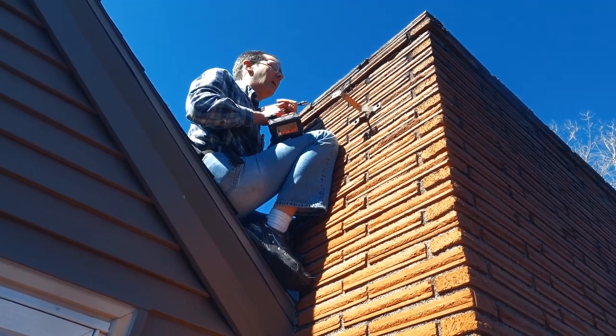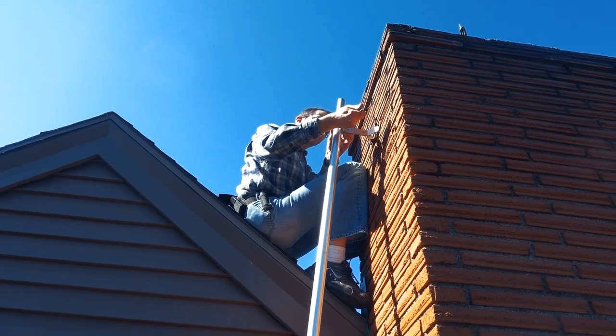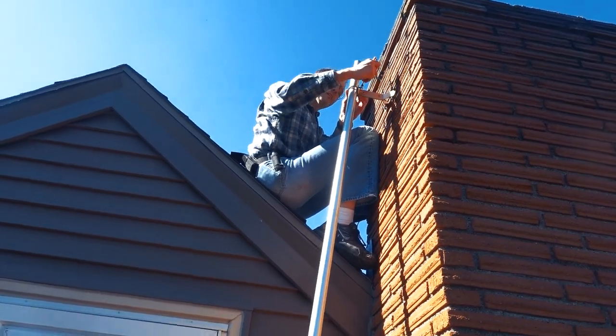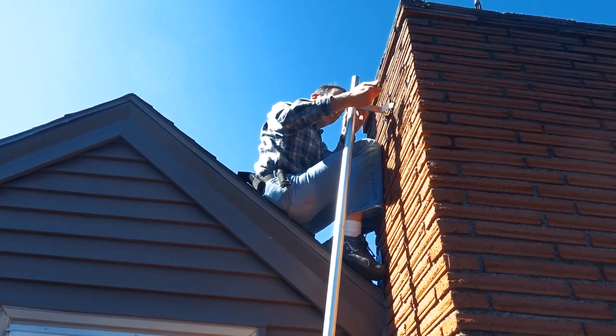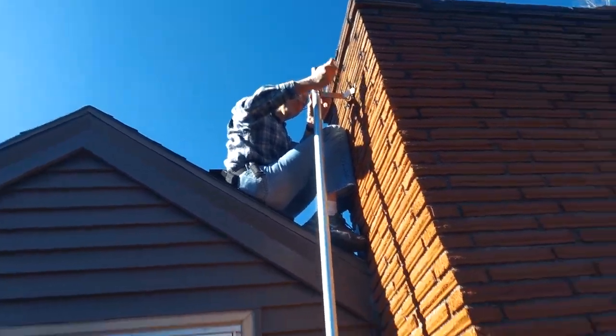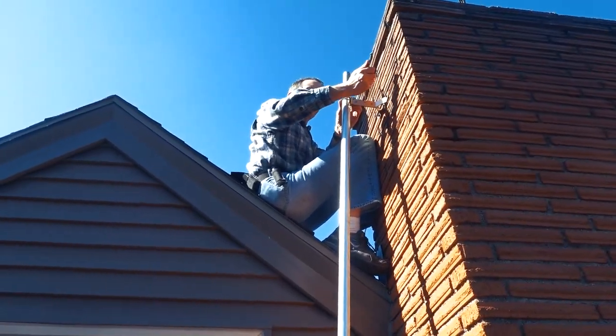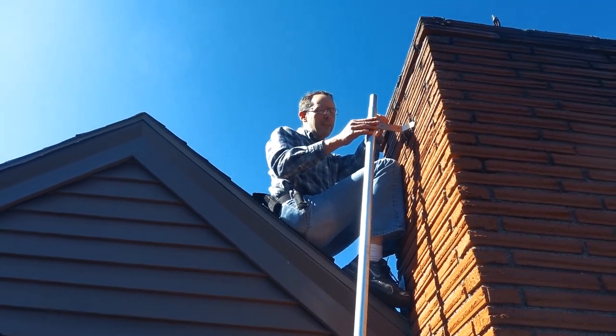I think it'll do. You're kind of leaning the pole — I don't know if that's intentional. Your pole is leaning. How much is the pole leaning? 15 degrees. 18 degrees.